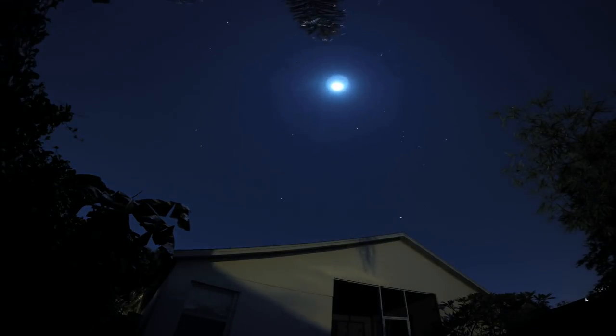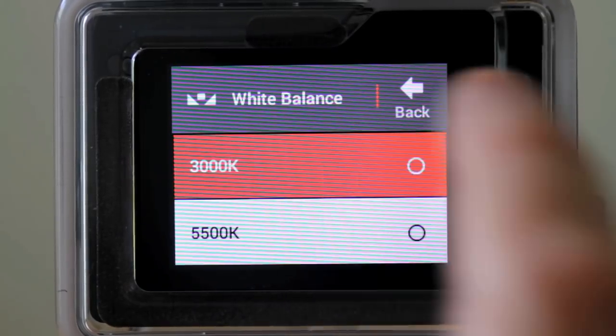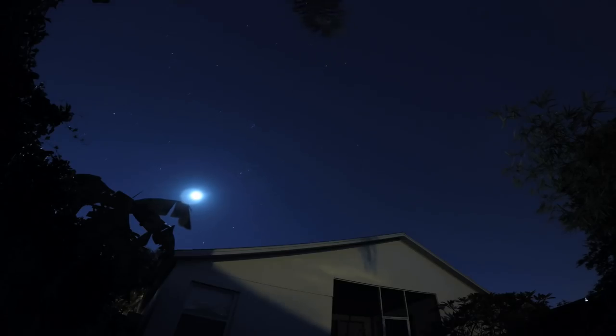If you want to shoot the moon, just change the ISO to 400 or 200. Here I changed the white balance to 3000 to give it that blue cast.